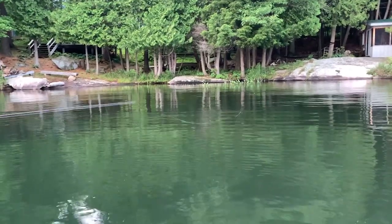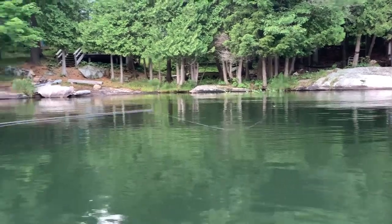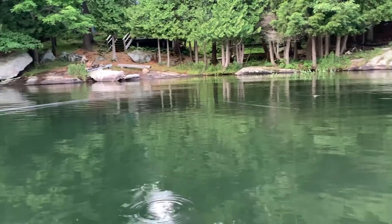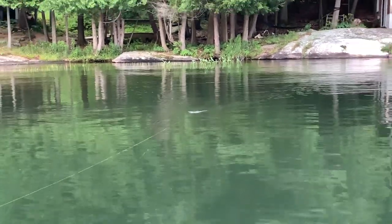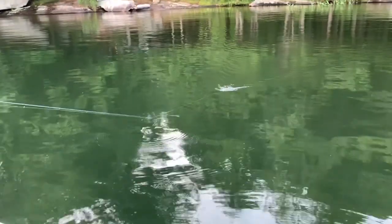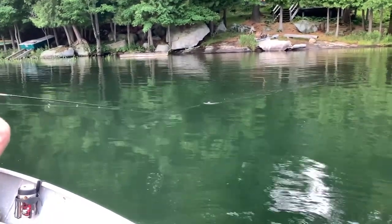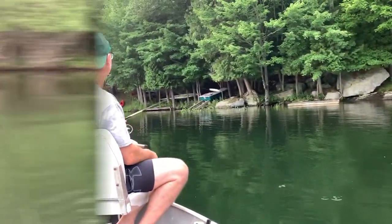We did see a fish jump over here earlier, so they are definitely feeding on the surface tonight — that's a good indication of when to pull out the topwater baits. I usually move it about a foot or two feet at a time, and sometimes you can't go wrong just cranking it. Give the fish what they want — the fish know what they want. See how the little bubble action works? They love that. It doesn't hurt to change direction either, so it has a zigzag motion.